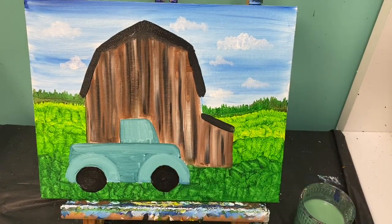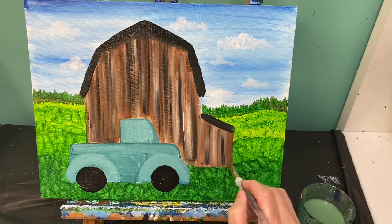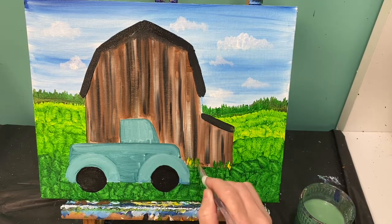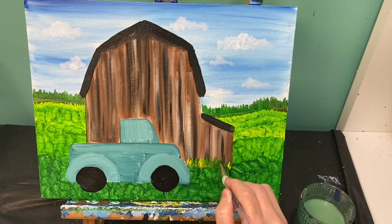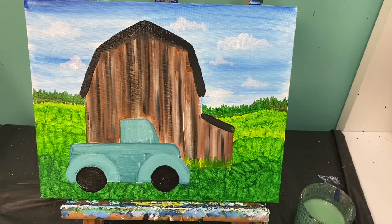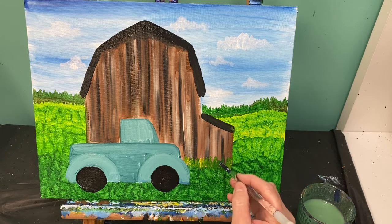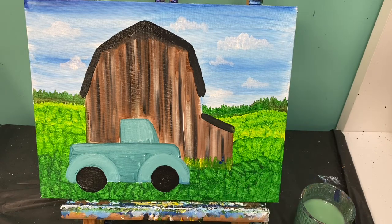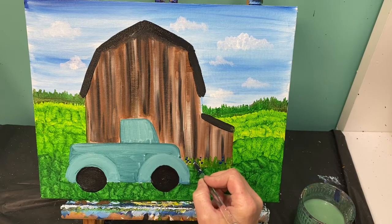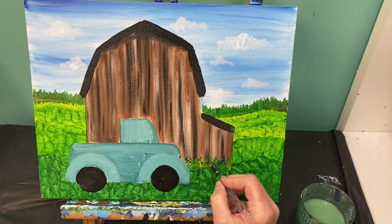While we're waiting on our barn and truck to dry a little bit so we can add our details, we are going to add a couple of flowers right here in front of our barn. Using green paint and yellow paint right on the tip of my brush, I'm going to make some little lines right in the front of this barn. Some can be higher, some can be lower — we're just going to cover up that messy part of the barn. Use the back of your paintbrush to add a couple of blue dots. I thought if this was patriotic I should use a patriotic color, so just adding some blue dots right along into my flower bed.